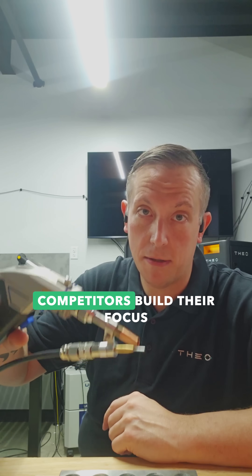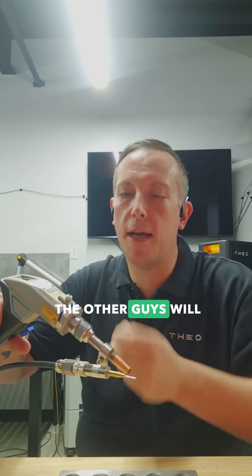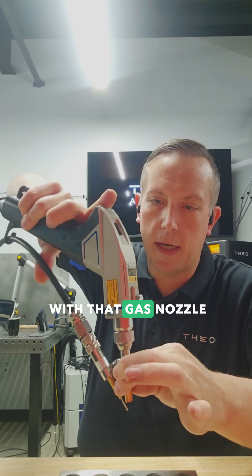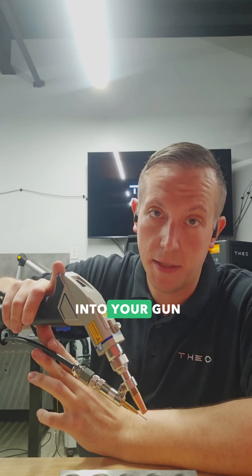Some of our competitors build their focus device a little bit differently. So people used to the other guys will do this — they will weld with that gas nozzle all the way down, and that's putting a ton of light back into your gun.